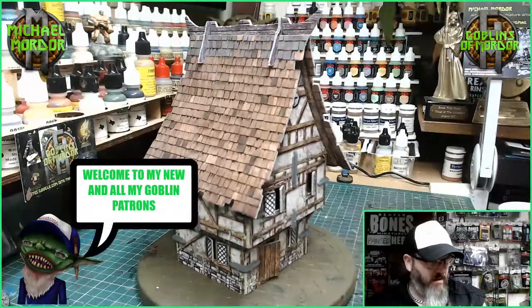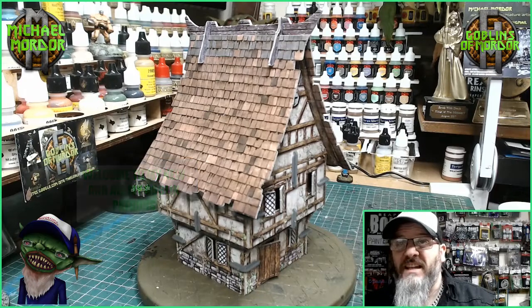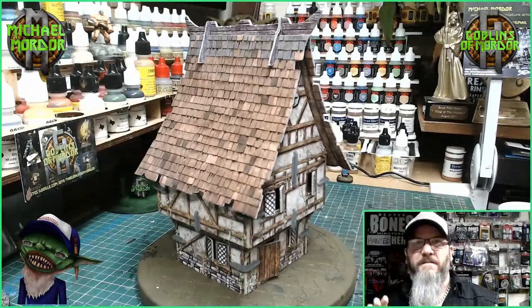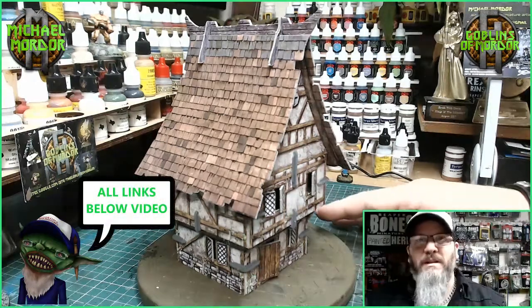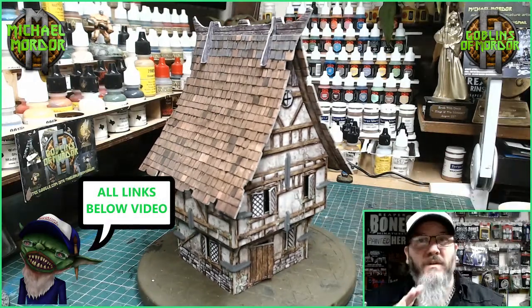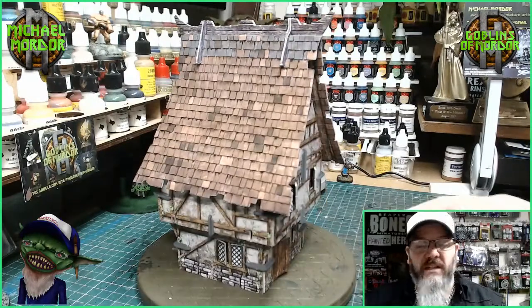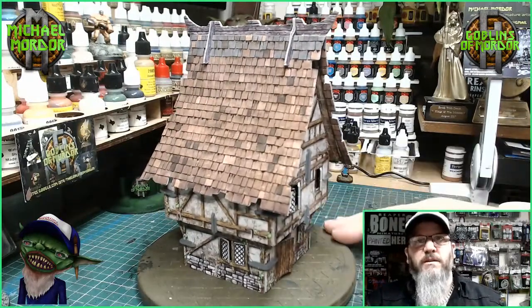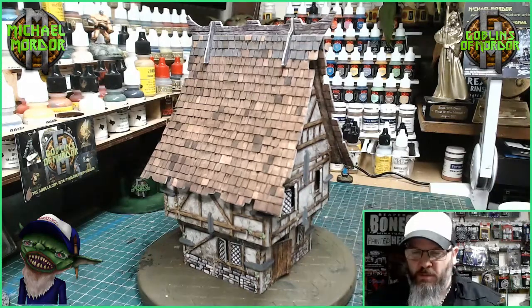Welcome, miniature fans. Quite a while back I backed a Kickstarter — Battle Systems. These are the fantasy tabletop buildings and they're all made out of cardboard. I received my Kickstarter a couple of weeks back and I finally got around to sticking all these cardboard buildings together.